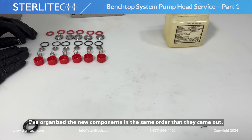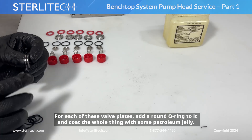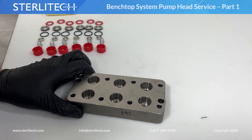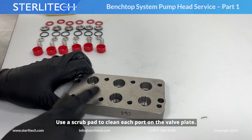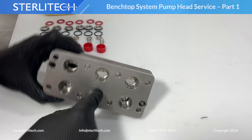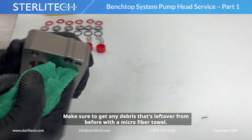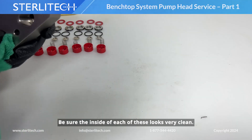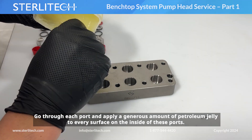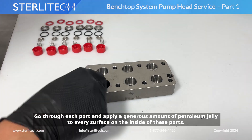I've organized my new components in the same order that they came out. For each of these valve plates, we're now going to add a round O-ring to it, and make sure we coat the whole thing with some petroleum jelly. Next, use a scrub pad to clean each port on our valve plate. Make sure we get any debris left over with a microfiber towel, and be sure the inside of each of these looks very clean. Now go ahead and apply a generous amount of petroleum jelly to every surface on the inside of these ports.